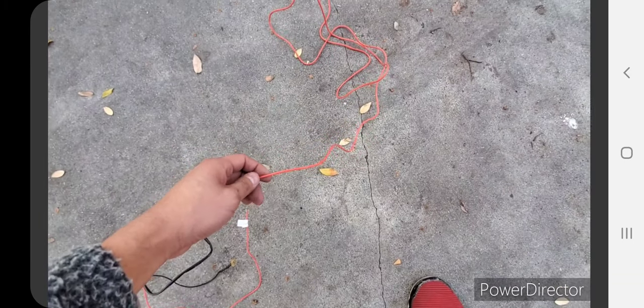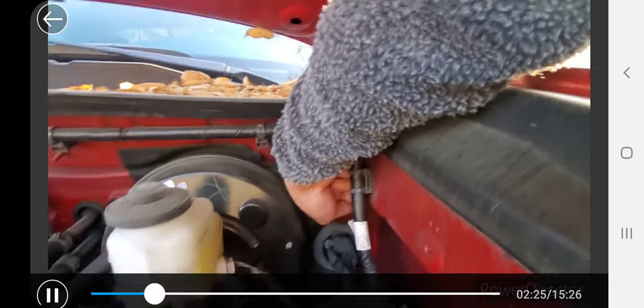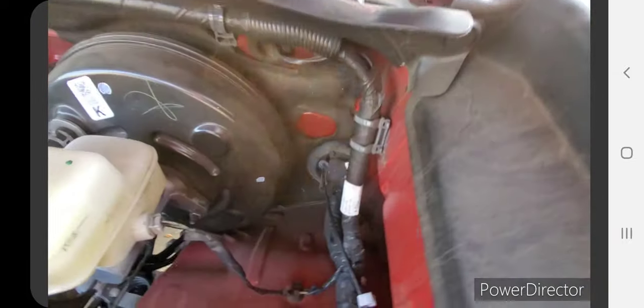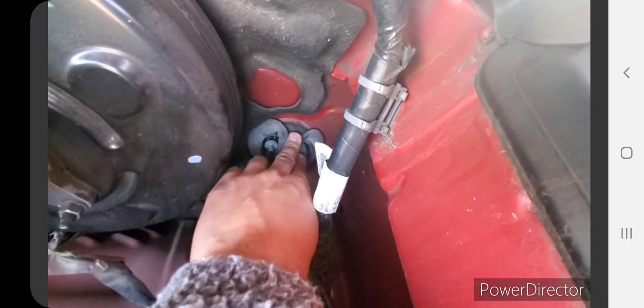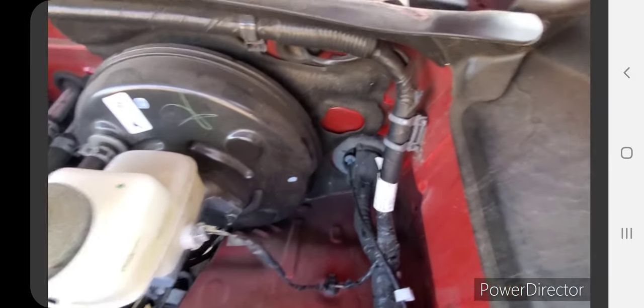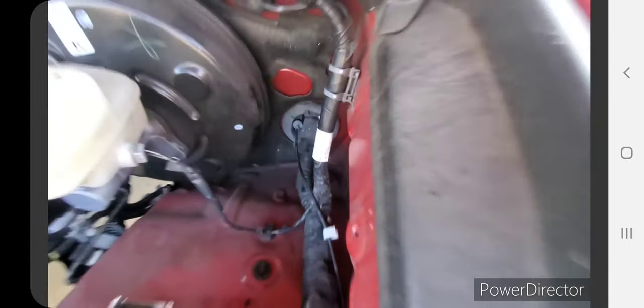This yellow cable has to run through the firewall. My kit came with an extension, so this end here is what I need to run through. It's going to be a little tough, but it's pretty easily manipulated — if you stick your hand in there you can pull back on that flap and push it through. It might be easier from the inside going out rather than outside in.